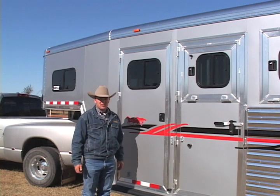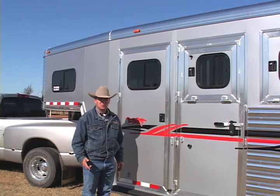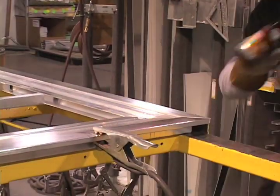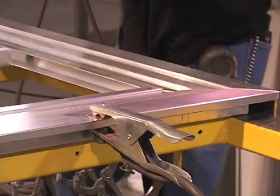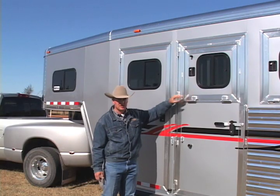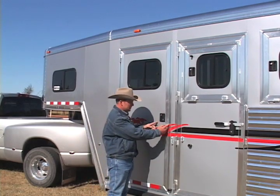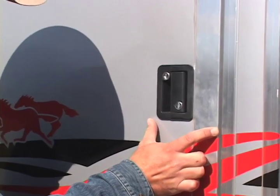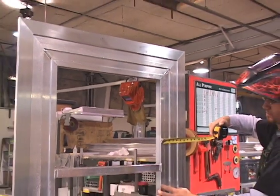Our Cimarron trailers are better by design by the doors we build and install on our trailers. The only door we don't currently build is a screen camper door. All other doors, whether it's a full-height front tech room door or a feed door, have a massive inner frame structure out of aluminum extrusion designed exclusively for Cimarron. This frame structure is six and three-quarters of an inch wide from the outside lip to the inside of the door, giving our doors massive structure compared to the competition.